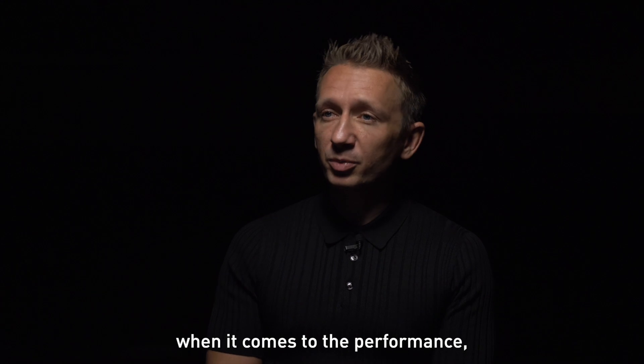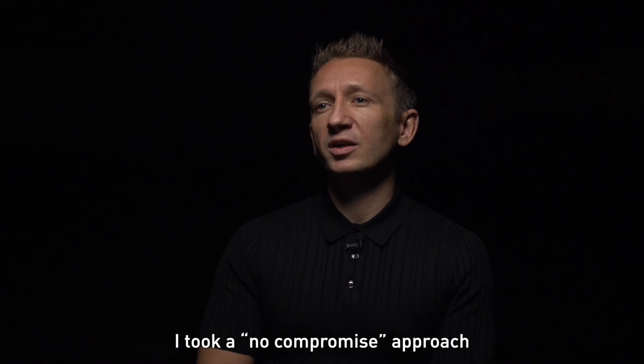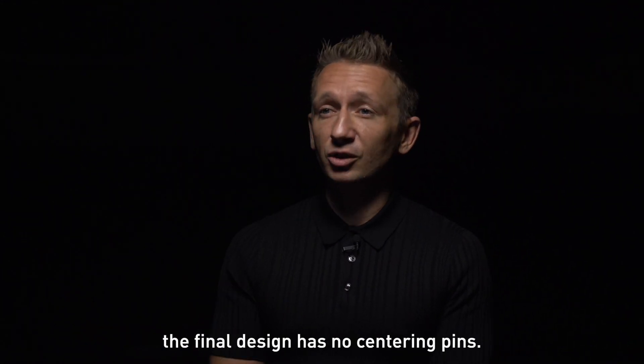So in the end, when it comes to performance, I took a no-compromise approach. The final design has no centering pins.